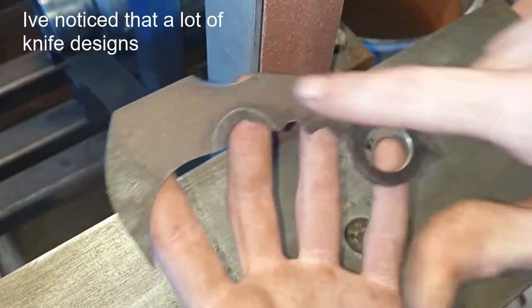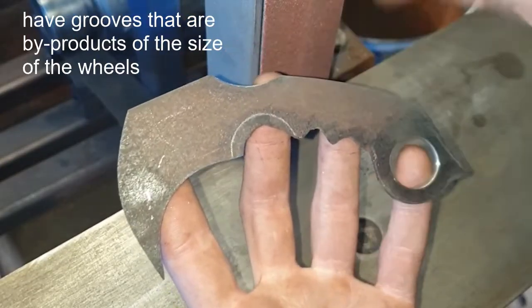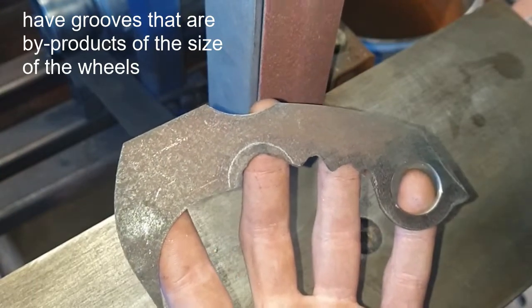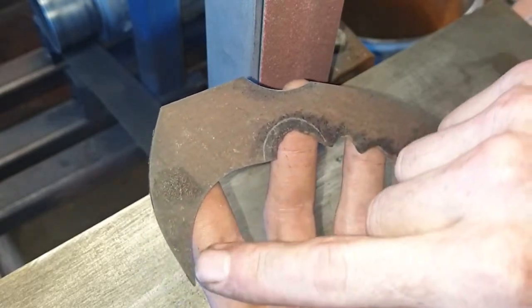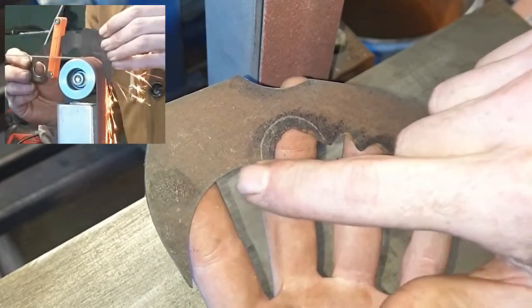Let's address something. I've noticed that a lot of knife designs have grooves that are byproducts of the size of the wheel. If you're trying to get that perfect groove and you don't have the right wheel, it can be really hard — so that's why I use the wheel for the inside part here.